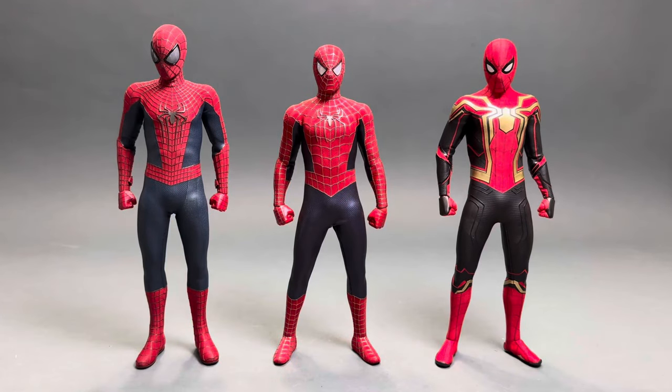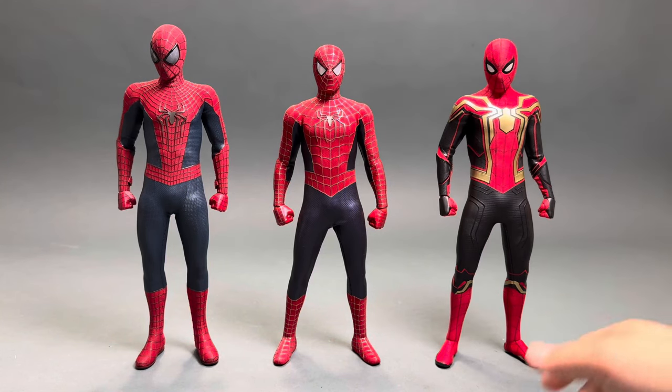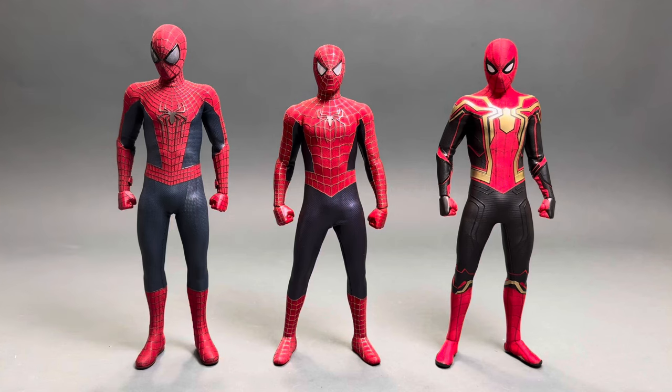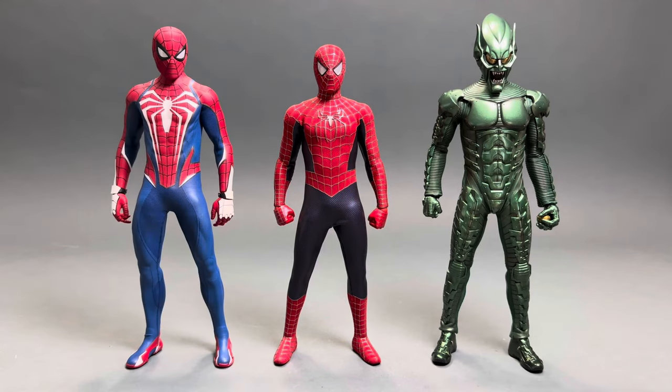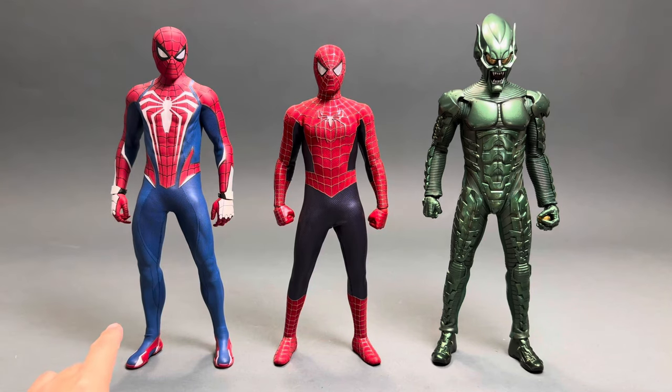For a quick size comparison: on the right is the Integrated Suit Tom Holland Spider-Man, on the left is the Amazing Spider-Man Andrew Garfield figure. Sizing is pretty on point with all three. Here's another size comparison with the OG Suit Green Goblin figure and the Advanced Suit 2.0 from the Spider-Man 2 PlayStation 5 game.